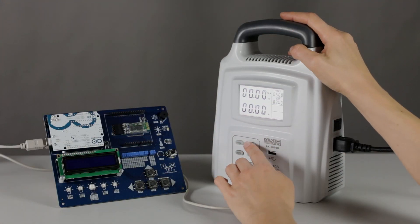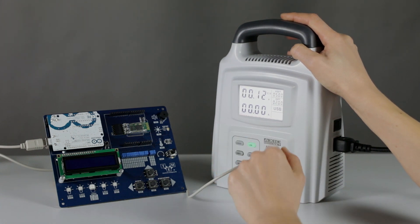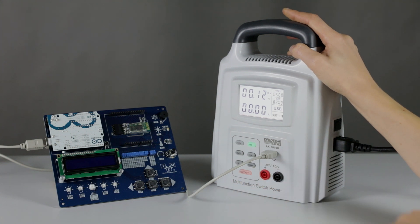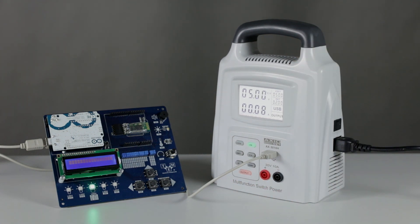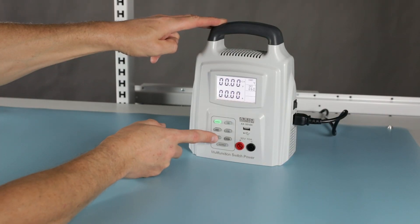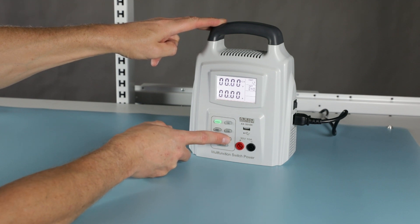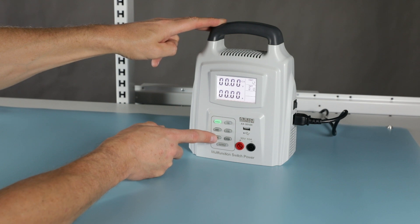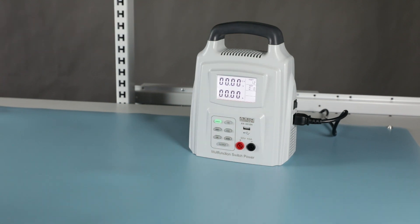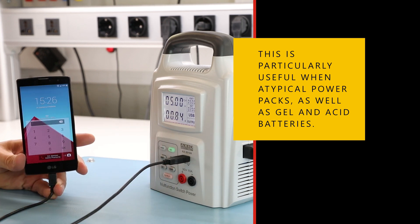It is additionally equipped with a programmable battery charger and USB-A power port. The predefined charge function automatically configures the power supply as a battery charger with charging current control. After setting the capacity of the battery to be charged and the charging voltage — 12 volts or 24 volts — the power supply automatically selects and controls the charging current. It may serve as a universal battery charger operating in constant current and constant voltage modes for battery packs and batteries with a charging voltage not exceeding 30 volts.